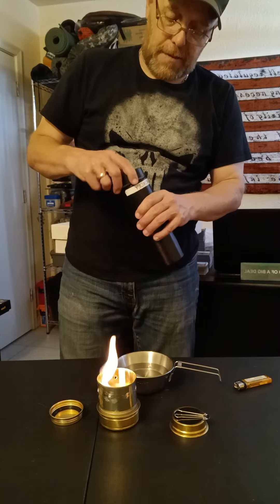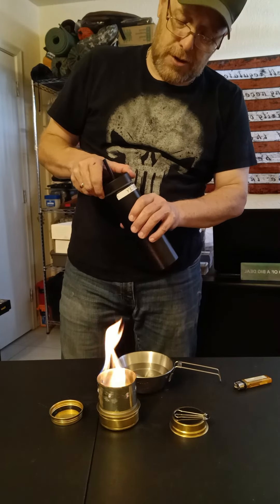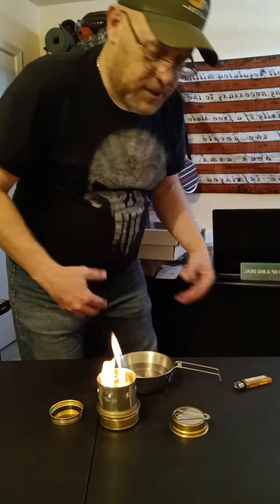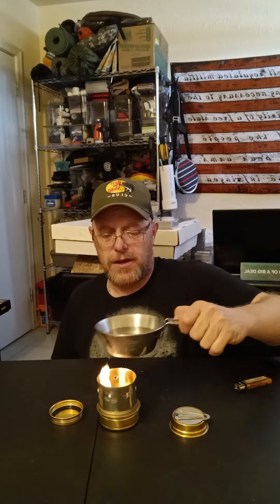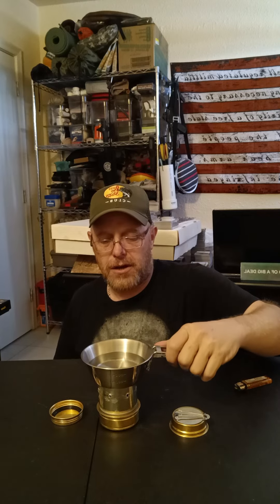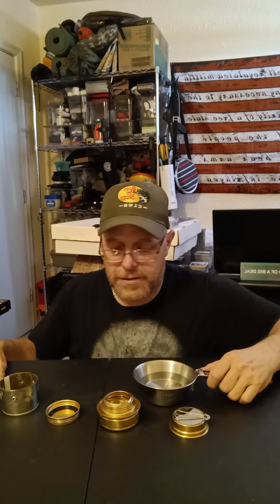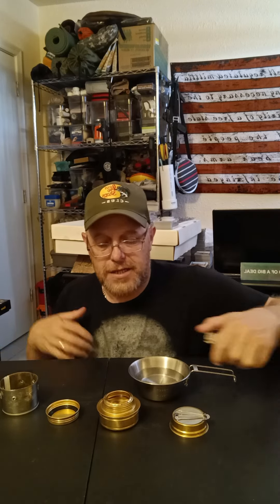This would be enough to make like a pot of coffee, or maybe use a bouillon cube — because in a survival situation you're worn out and need to get something warm inside your body. But I don't have enough air holes, so this obviously did not work.